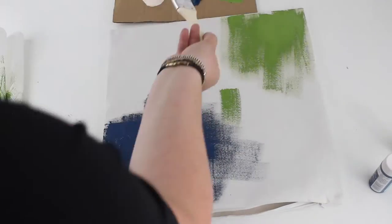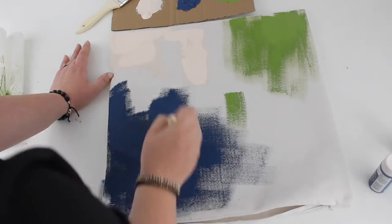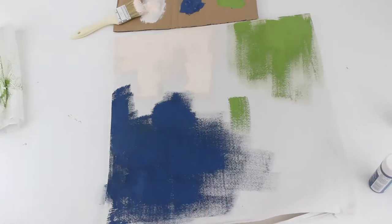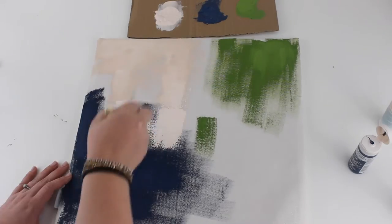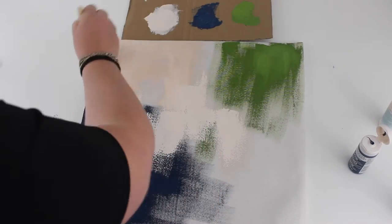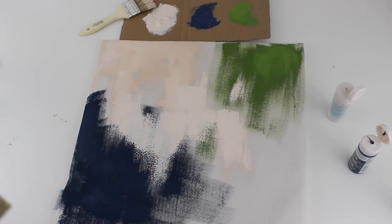Then I started in a third corner with my lighter peach color and brought the colors together towards the middle. I wanted my colors to overlap rather than blend together, so I actually let the paint dry for a little while in between, and then I went back over top with the peach color again.